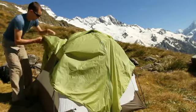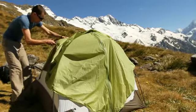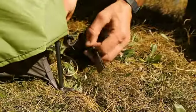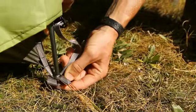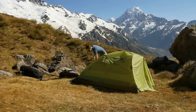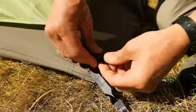Next, attach the hook and loop strap around the intersection of the two arches. Insert the ends of the front arch pole in the color-coded grommets in the rainfly. Clip the rear corners of the rainfly to the tent body and tighten the side release buckles.